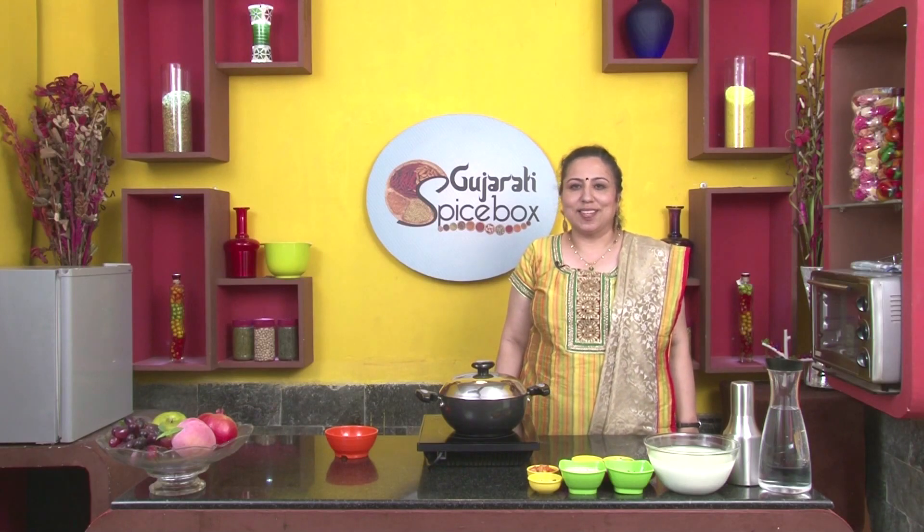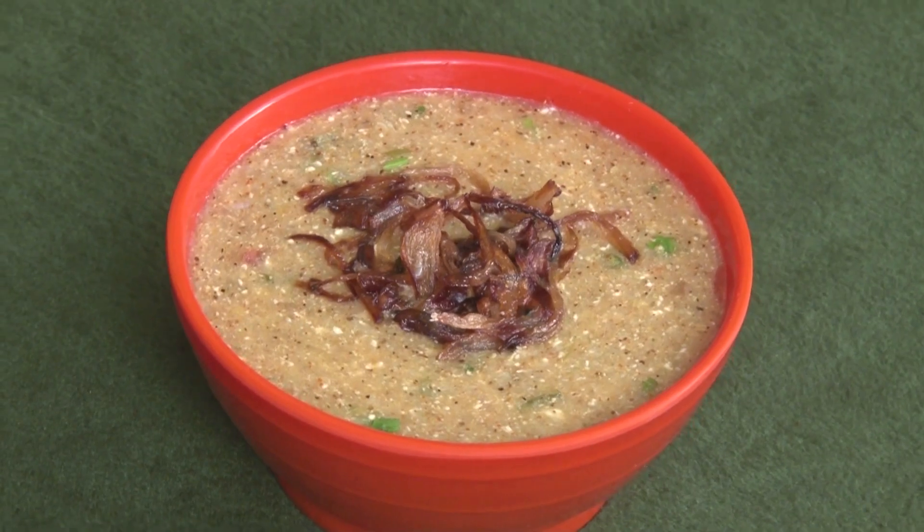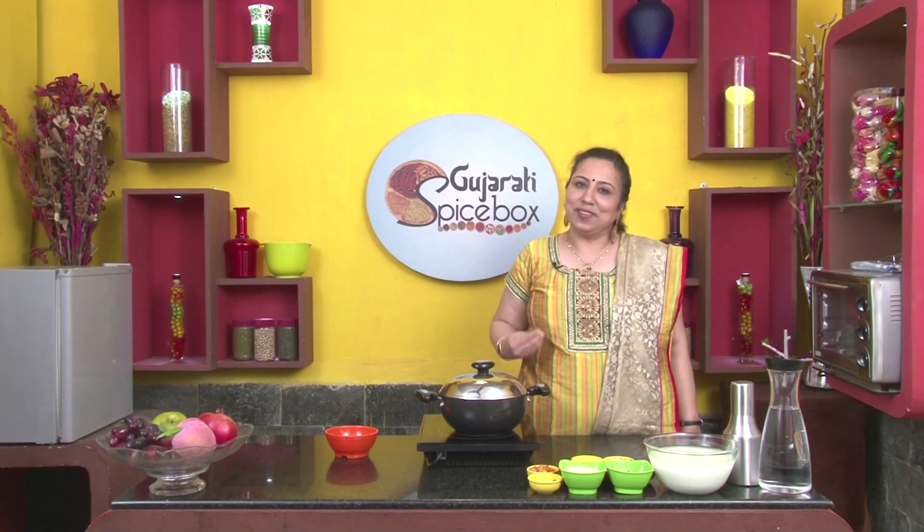Welcome to Spice Box, dear friends. Today we shall prepare Moong Bajra Bhadka. This takes about 15 to 20 minutes to prepare.